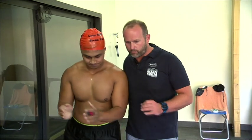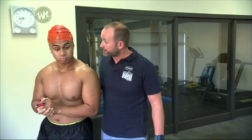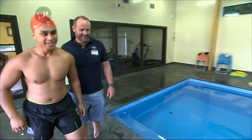Okay, Ronnie, last time we learnt the parts of the stroke. This time we're going to put them all together so that by the end of the lesson today, we're going to have you swimming. Oh, cool! All right, then let's get into it. Let's do it.